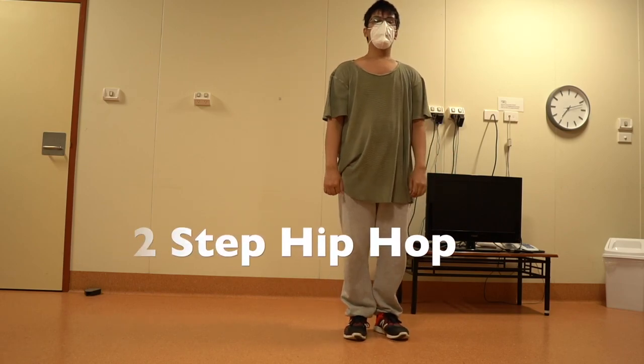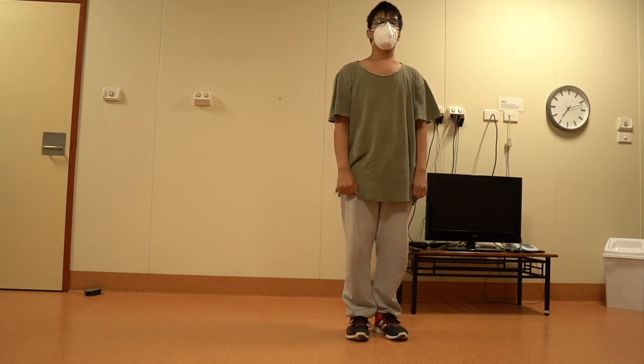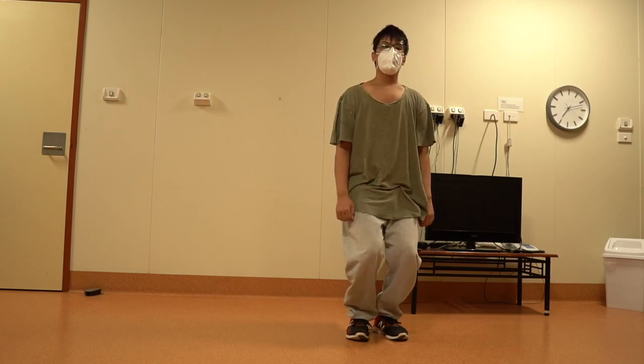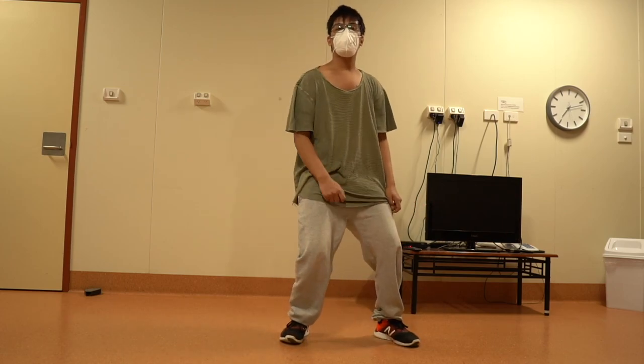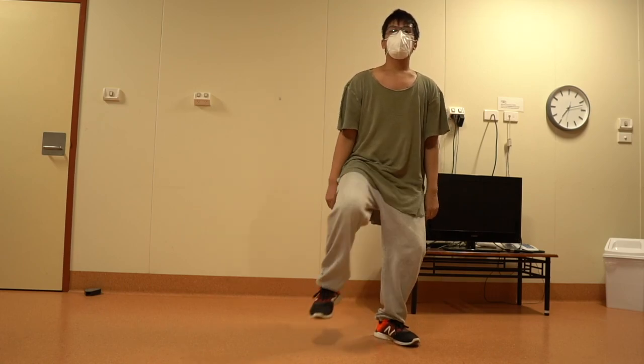To perform this dance, start by standing straight with your feet shoulder width apart, keeping your knees slightly bent. Then step to the right and bring your left foot to meet the right. Next, step to the left and bring your right foot to meet the left. Once you learn the footwork,